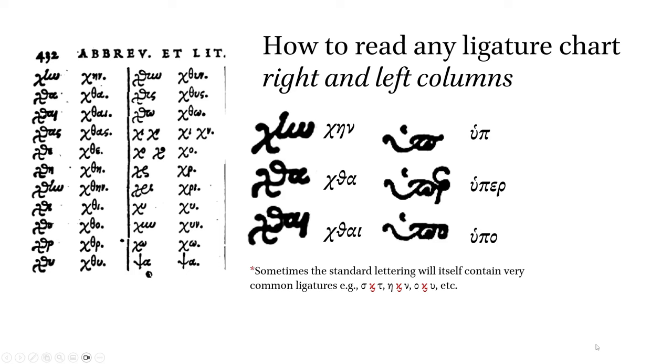Here I've typed out some examples. We appear to have an X, an L, and a W — or if we're looking at this in Greek, a eta, maybe a iota, and an omega. But that's not what this is. This ligature is khen. Below that: kha, kha, khoop, khooper, and khoopa. On the left side: ligature form — when you're reading a text, this is what you'll see. On the right: the standard lettering, how you are to transcribe or read the ligature. A note of caution: sometimes the standard lettering will itself contain very common ligatures — sigma and tau, eta and nu, omicron and nu, etc. These very frequent letter combinations will sometimes appear within the standard lettering on the right as a ligature.